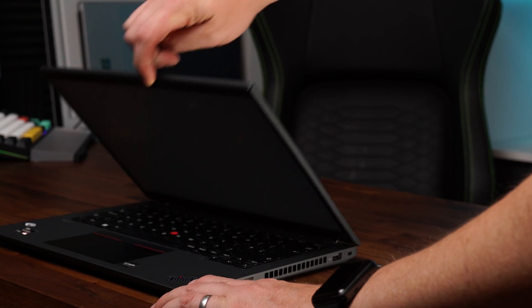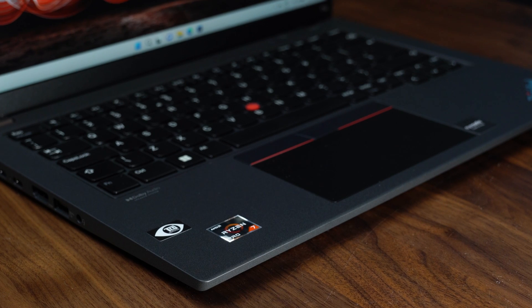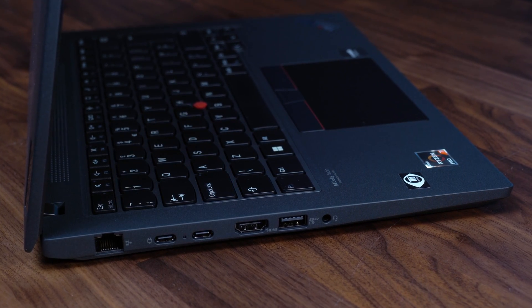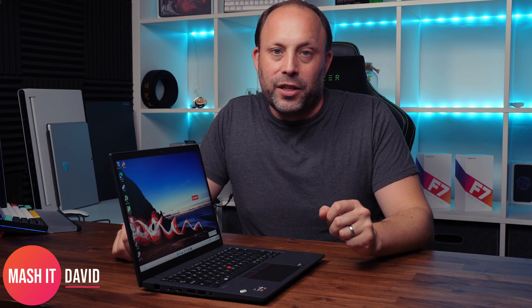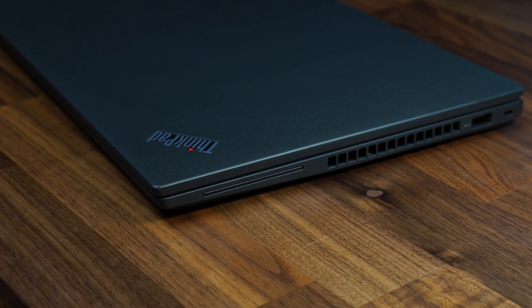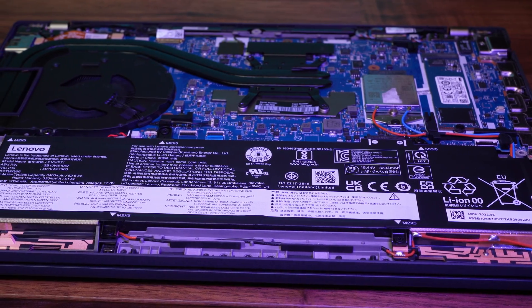Tonight we're looking at Lenovo's new ThinkPad T14 Gen 3 Ryzen Edition — a laptop I've been really looking forward to, not only because I love ThinkPad 14-inch laptops, but also because the Gen 1 T14 Ryzen Edition was the laptop which started Mash IT. We reviewed that just over two years ago. Lenovo has given this T14 a new chassis and makeover for 2022, but can it be the best T14 to date?